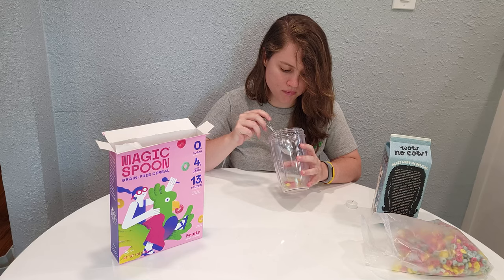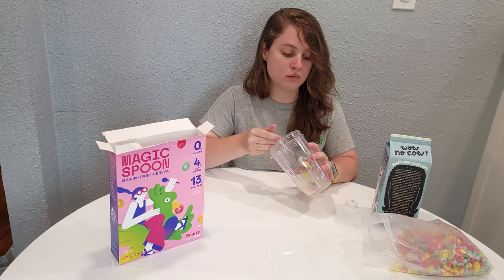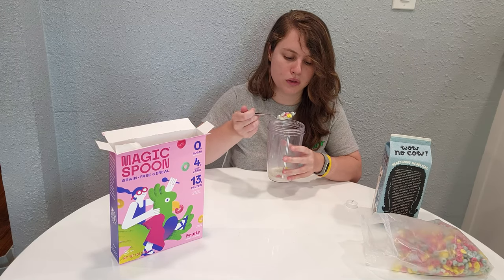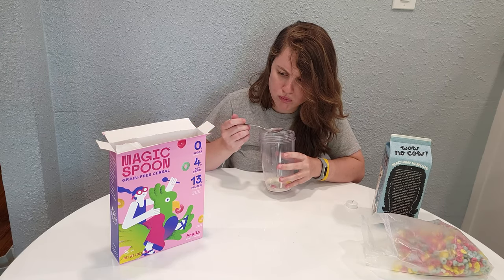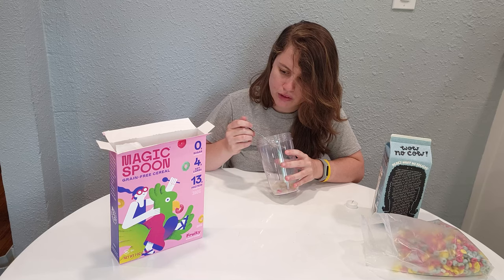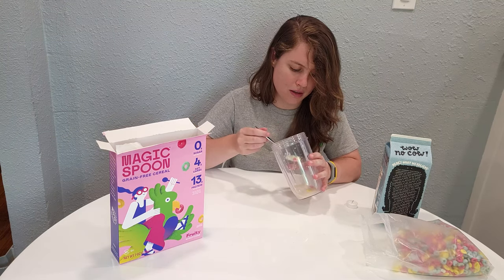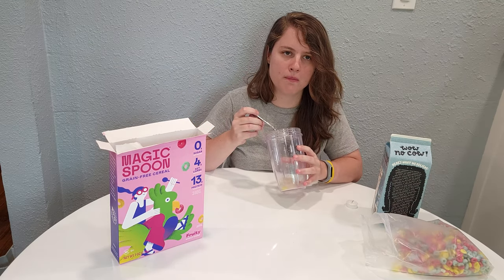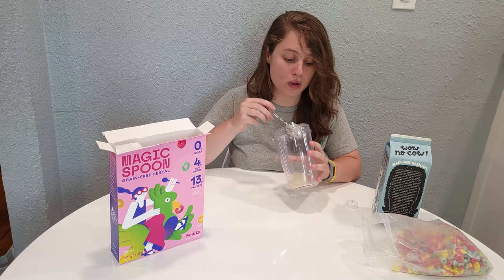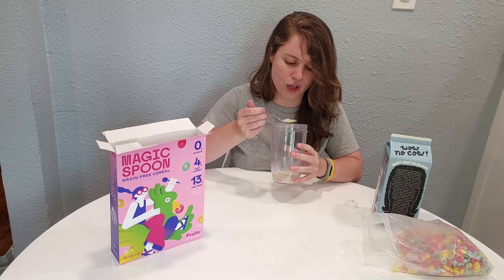The cereal itself is a delightful texture — it's really light, like a light rice puff cereal. There's turmeric extract in this one — maybe that's where I'm getting the bitter from. But it is really, really good and really close to a Froot Loops flavor.